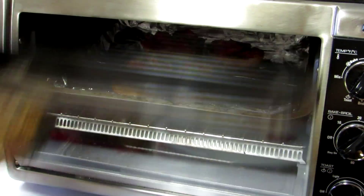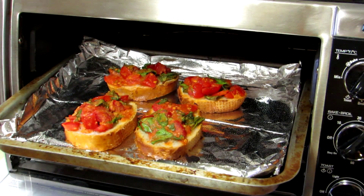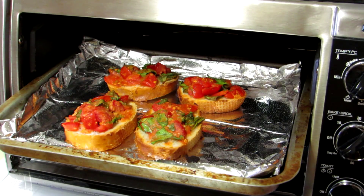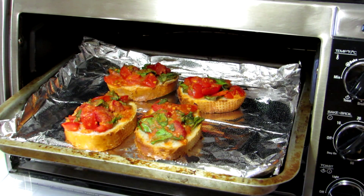Okay, the timer just went off — they've been in there about five minutes. Look how good those look! You can really smell the garlic in that sriracha sauce. These are gonna be awesome. Alright, thanks for watching, you guys, and I'll talk to you next time.